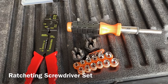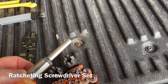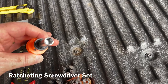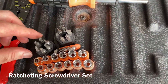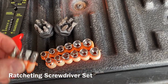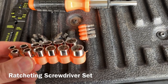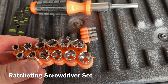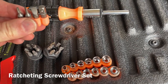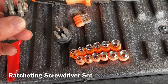A closer look at the tools: first is this ratcheting screwdriver, with ratchet settings right on the stem for forward and backward. It uses a hex insert, and all of the screwdriver tip inserts work fine with it. It also comes with a socket adapter. The socket set is both metric and SAE, a variety of small sizes up to three-eighths. The screwdriver heads include a variety of star bits, standard blade, and Phillips.